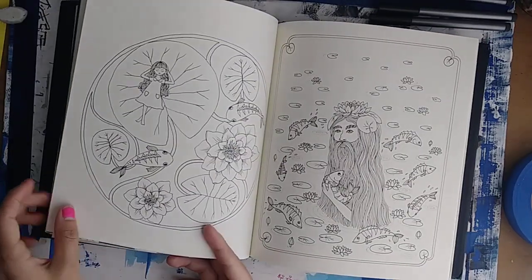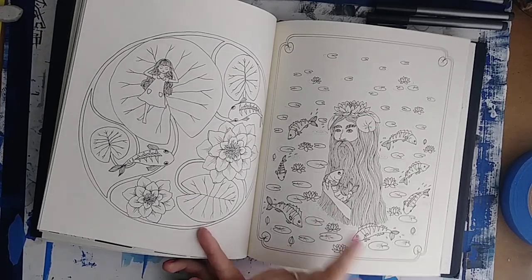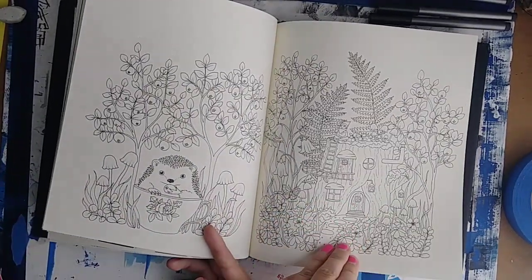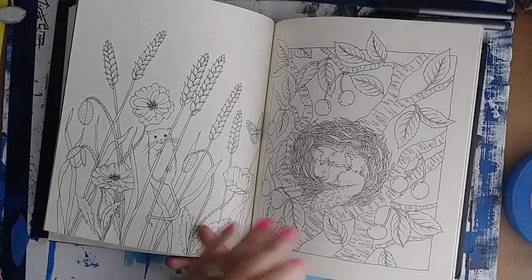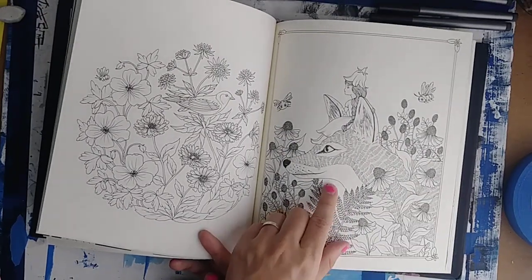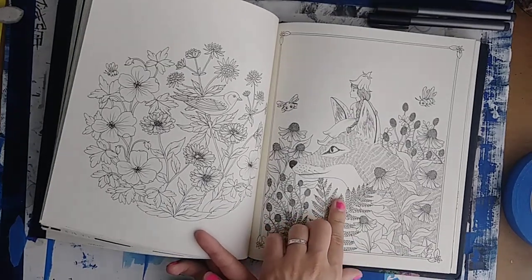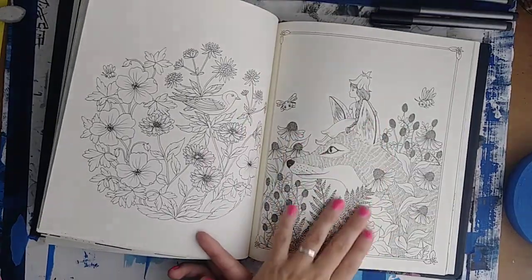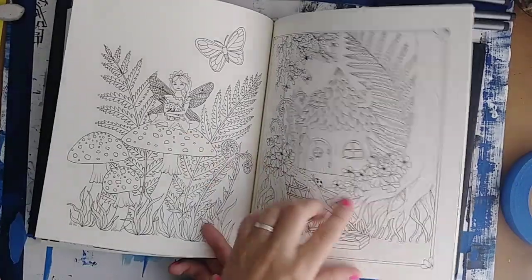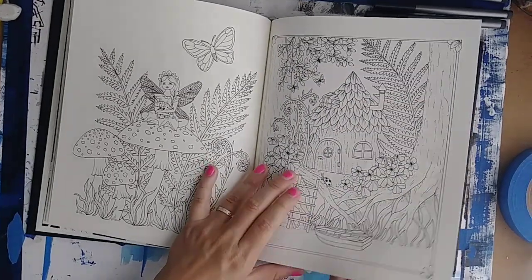There are some more fairies. I love this little water nymph — that's gonna be really fun to do. There are some little animal scenes. There's not as many foxes in this one — I think there's only a couple. I have great plans for this page right here. She's holding a little caterpillar, it's just really fun. There are a lot of border creatures in this one.